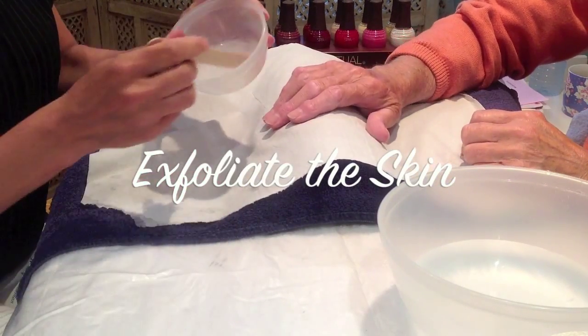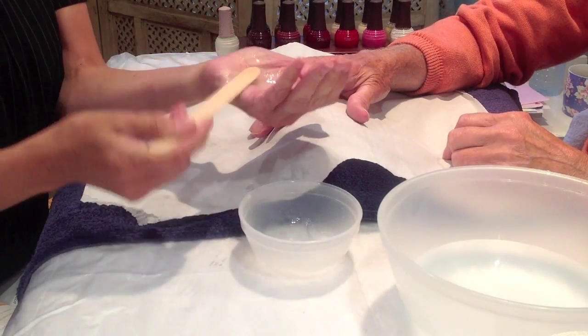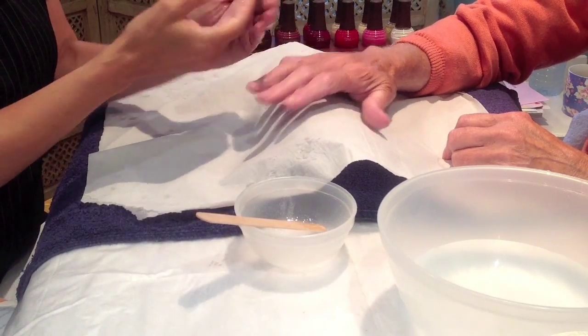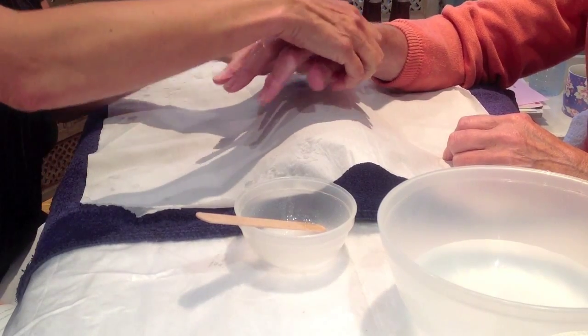To exfoliate the hands, use an exfoliating scrub. The one we make is with glycerin and salt. You need to be careful that the client hasn't got any cuts, as the salt will obviously irritate. Then apply the salt and glycerin.